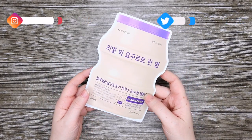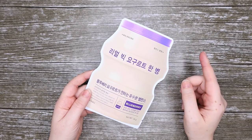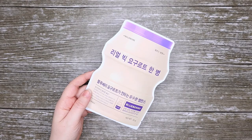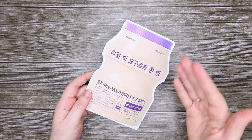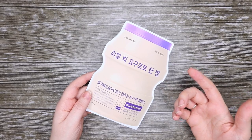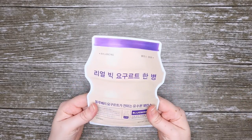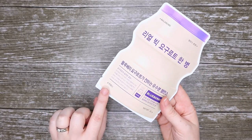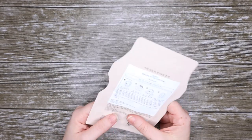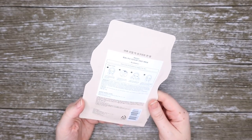This is another face mask that I got from masktime.co.uk — really great website, absolutely love it for just trying new masks. My only downside is the fact that they don't tend to restock the same masks over and over again. But I've got a few of these Apio masks, and I'm guessing that the brand is this one down here. This is a Korean beauty mask.